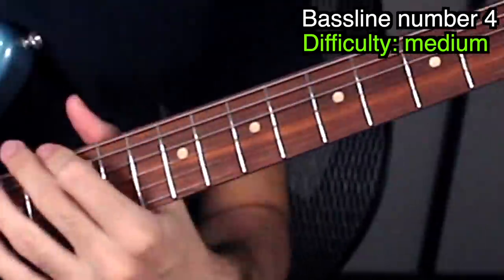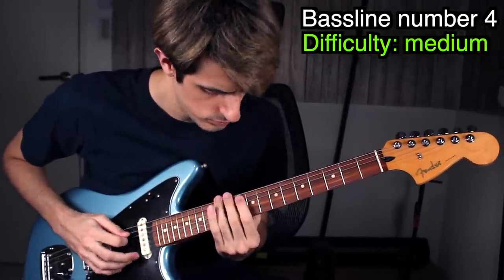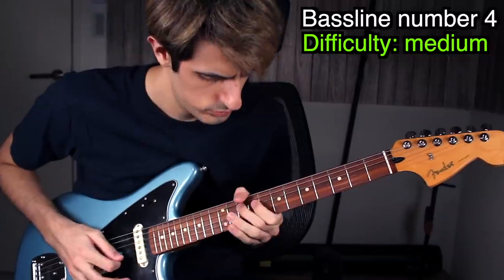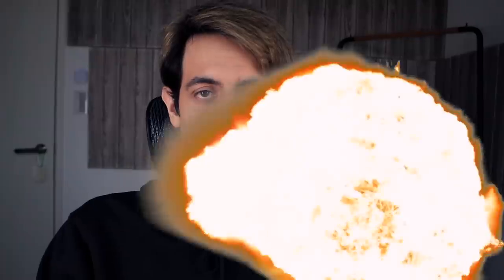Things are getting harder now — very fast fingerstyle here. Let's try it on guitar. You cannot play fingerstyle on guitar, it's just too weak, so you have to use a pick.